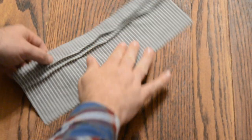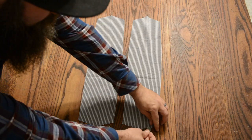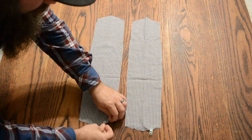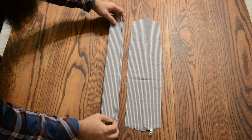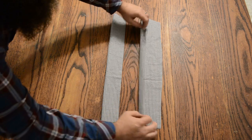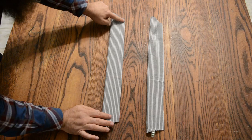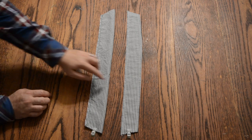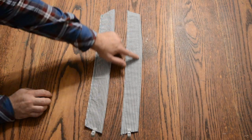Next we will work on the straps. Mark the straps using your preferred method to identify the front and the back. Fold right sides together and sew down this line. Turn the straps right side out and press. Top stitch with a straight stitch a quarter inch away from each edge all the way down on both sides as shown here.